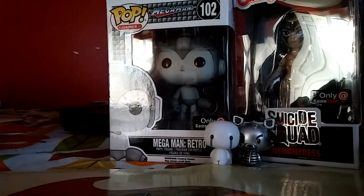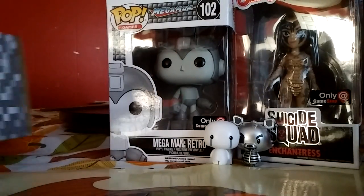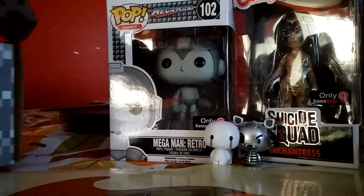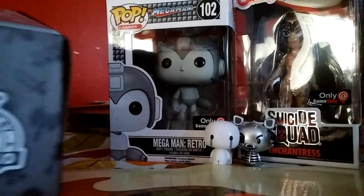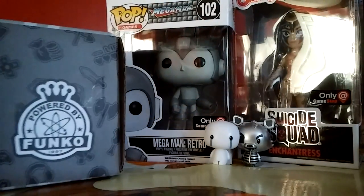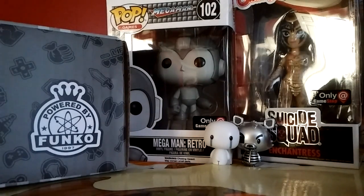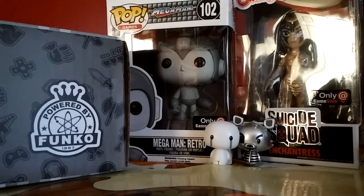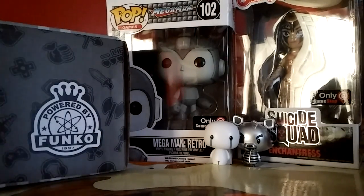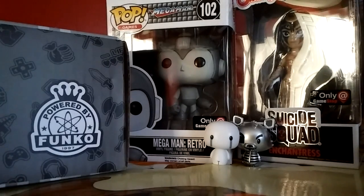So that's my haul. Again, this is powered by Funko. You guys should check them out on Instagram, Facebook, or Twitter - they're called Original Funko. I'll try to leave a link in the description down below. I hope you guys enjoyed this video. Catch you next time. Bye!